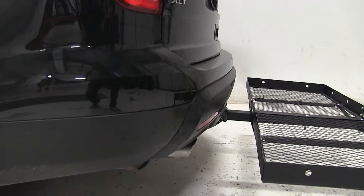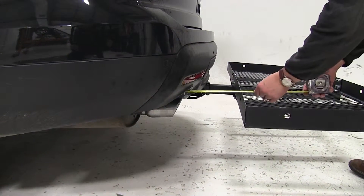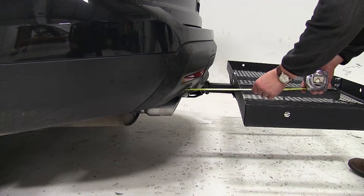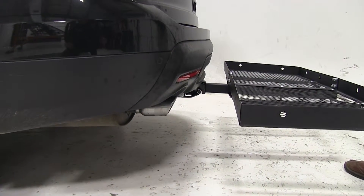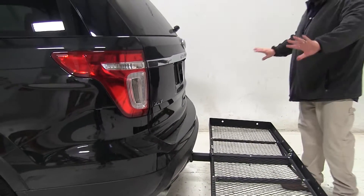With this vehicle we're going to have dual exhaust, one on each side. The measurement for that is going to be about 8.5 to 9 inches. So just keep that in mind when you have heat-sensitive material — try to keep it to the center and not to either side.